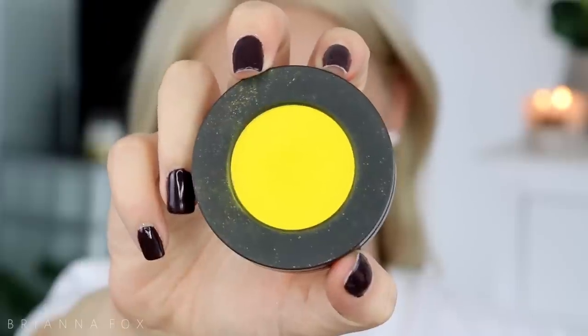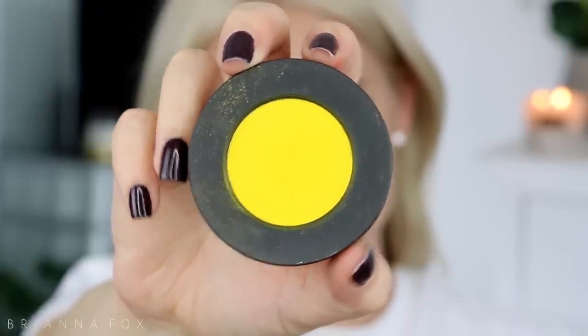Next I'm taking the color Neon from Melt, and I'm gonna bring this into the crease to help brighten up the eye look a little bit and make it very yellow.